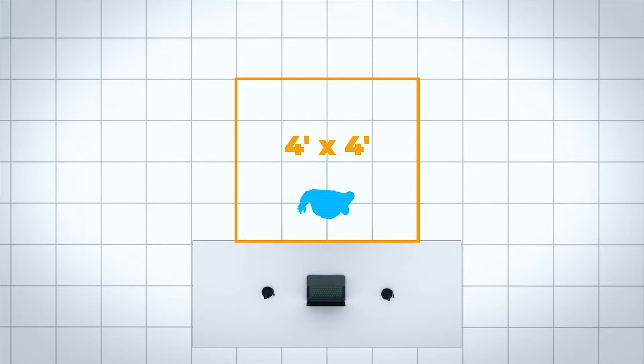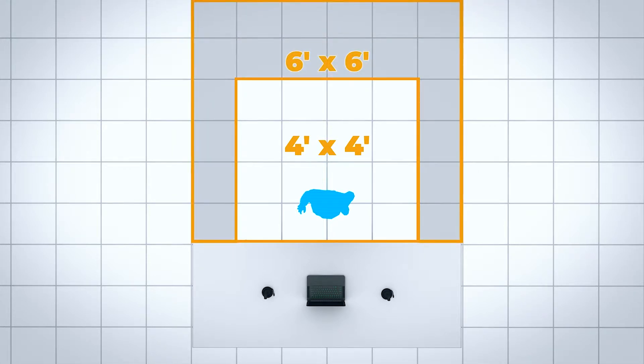We recommend at least four by four feet of space, and at most all you should need is six by six feet of space.